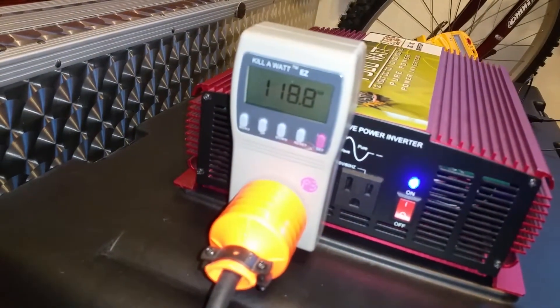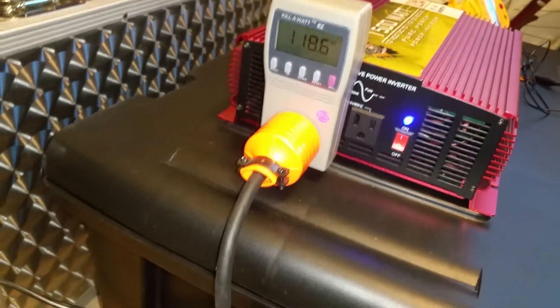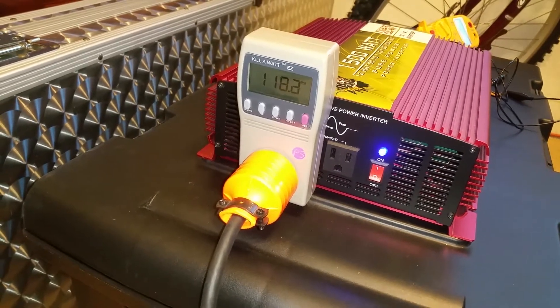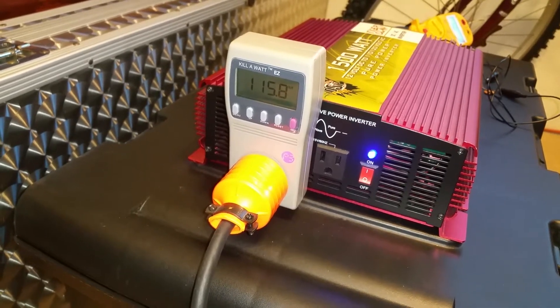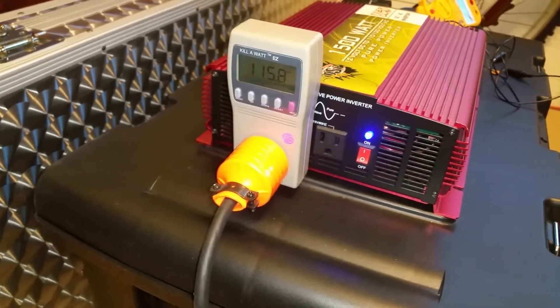We're at 118 volts. I'm going to turn on the first notch without putting on the power head — and there it goes. The power recovers fairly quickly, so let's keep it at a consistent 115 volts.